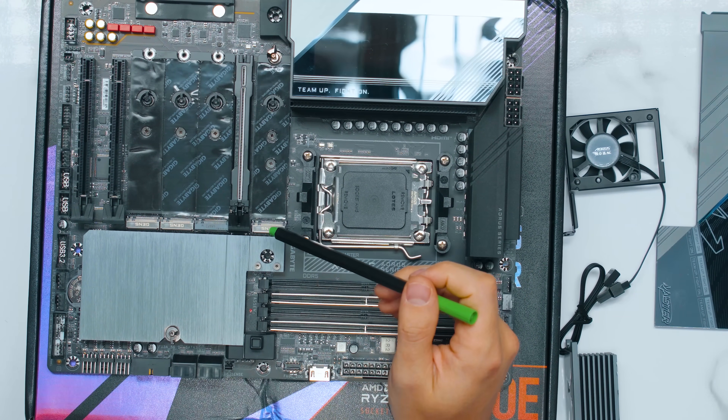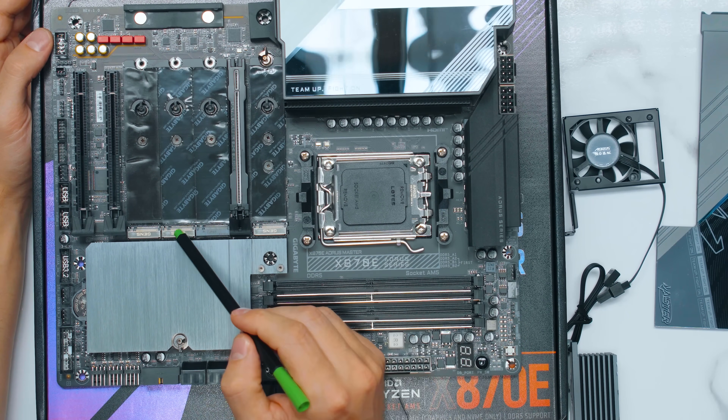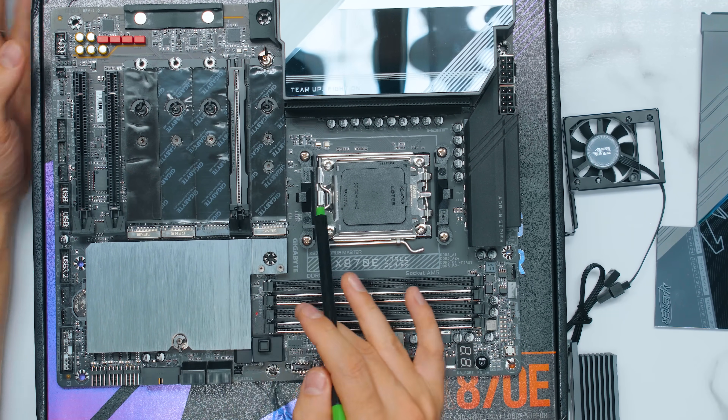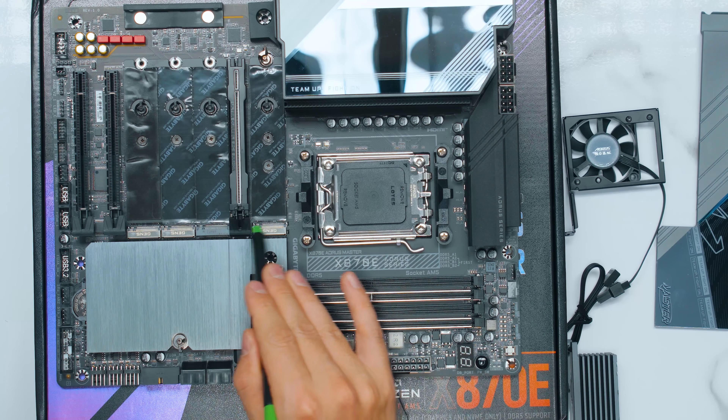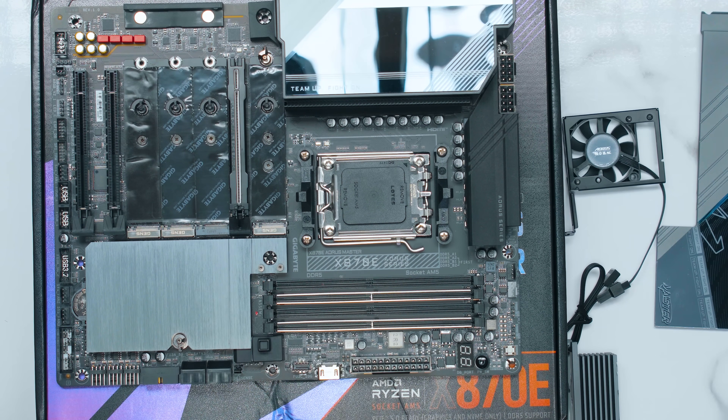Looking at the slots here: there's a Gen 5, another Gen 5, and Gen 5 — three altogether. But how does this all work? Are we going to lose anything when we plug Gen 5, Gen 5, and Gen 5 here as well as a Gen 4 drive? Are we going to lose some things? Let me show you.